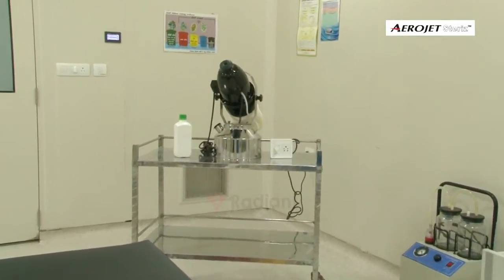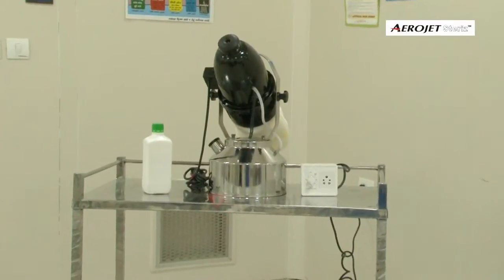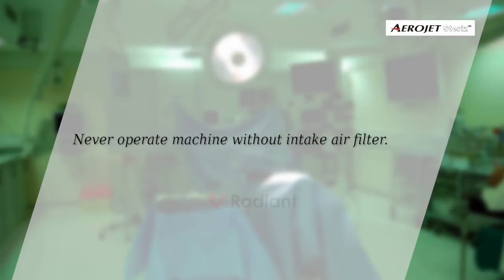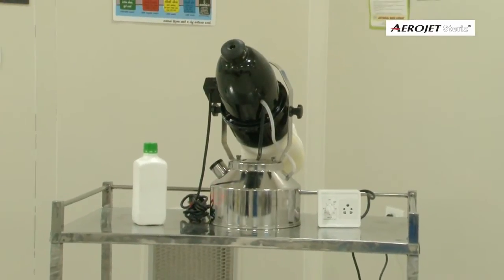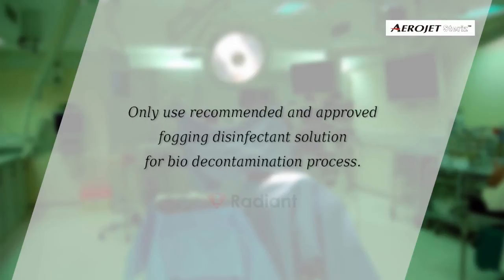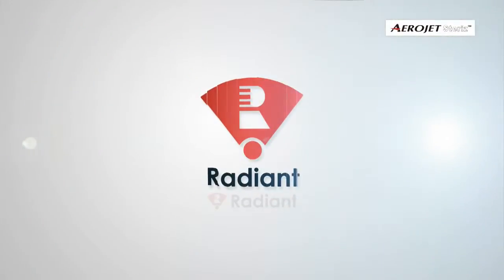High-speed motors of the machine should not be kept running continuously for more than an hour. Never operate the machine without the intake air filter. Our machines can be used with many leading environmental disinfectant formulations and brands, but only use recommended and approved fogging disinfectant solutions for the bio decontamination process. Contact Radiant Enterprise for better understanding and guidance.